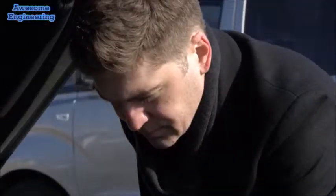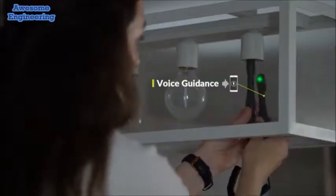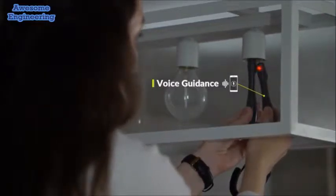Connect Vion to your smartphone using Bluetooth and measure values in real time. Vion reads back stored measurements through voice guidance so you don't have to worry about looking down at your phone.